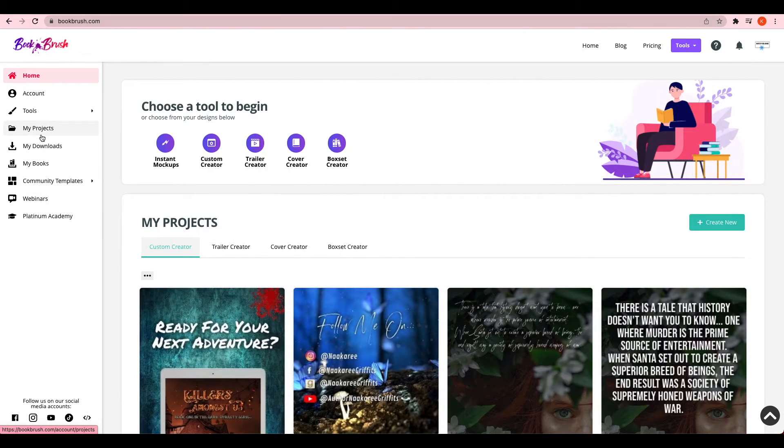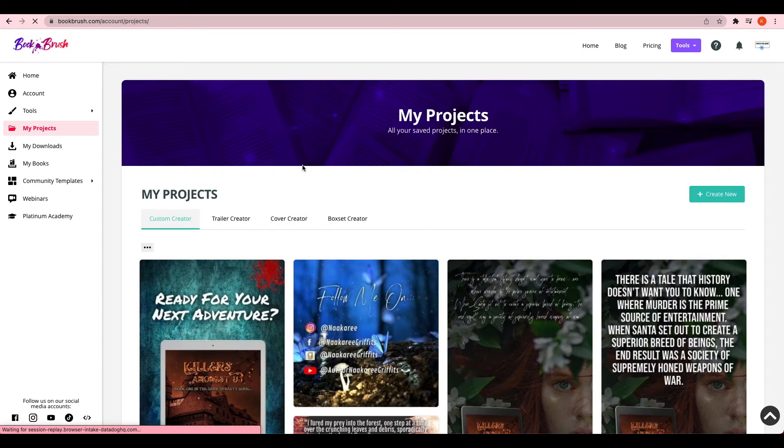So that is the reasoning behind designing my own book cover on Book Brush. I hope you enjoy this tutorial. Here is my Book Brush account — because I've already started my cover, I'm going to My Projects and Cover Creator, which is where it will be kept. I will also show you how to start a new one if you haven't started one already.